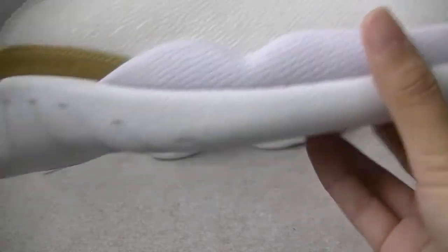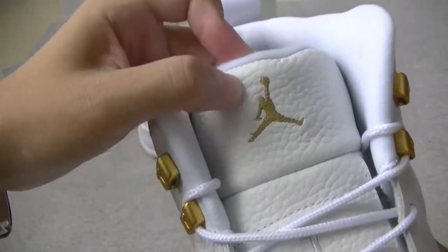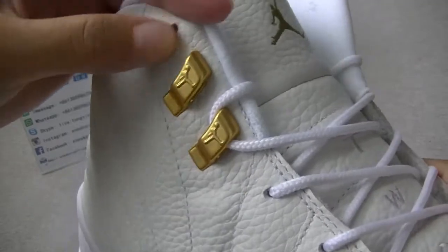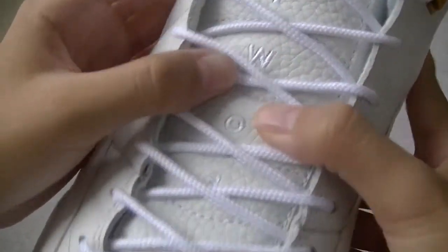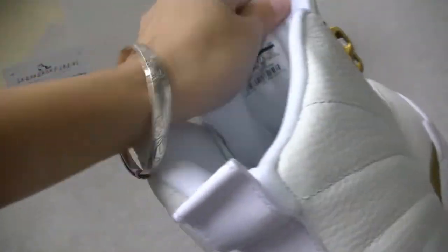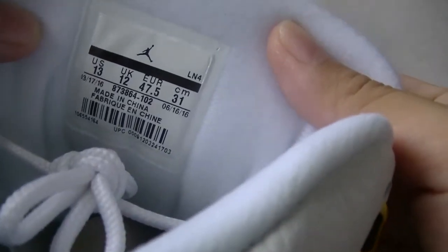White insole. And the cat moves through the tongue. Here is white, here is gold Jumperman. And gold lock. Here is also TWO and 3 on the tongue. The cat on the back of the tongue. Here we got size level 4, US 13. And look at the bottom — it's white insole with gold.